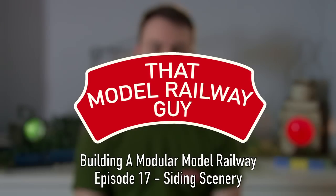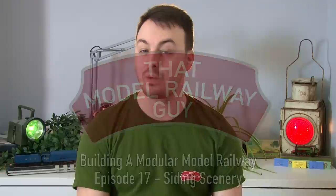Hello everyone, welcome back to my channel That Model Railway Guy and welcome back to another video on building my modular model railway. Once again this episode is proudly sponsored by D-Rails and also Model U, both of whom I'll be talking about more later on in the video. Last time out I made a lot of progress around the yard area and today I really want to try and finish off the rest of this module.